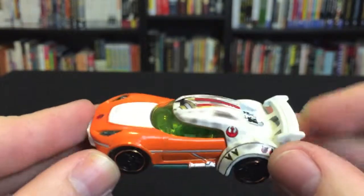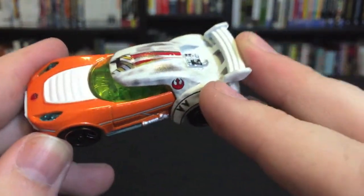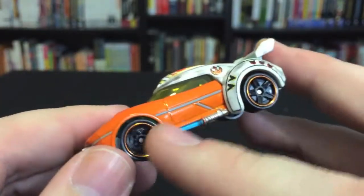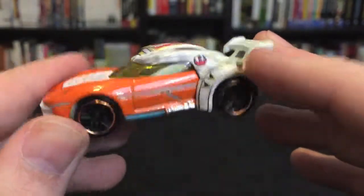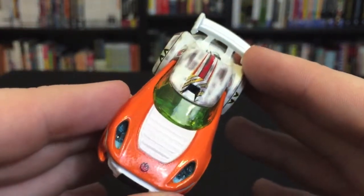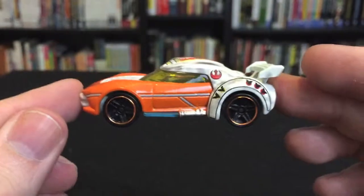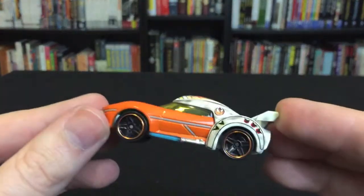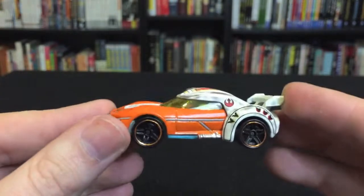It's going to look wonderful on display. Of all the looks they could have gone for — like a Jedi Luke with a black card and green lightsabers on the side — the fact that they went with the flight suit really adds a lot of color to the line. I think this one looks just tremendous. So that's it — that is the Luke Skywalker Hot Wheels from Mattel. Look forward to more reviews from Fourth Guy in Line.